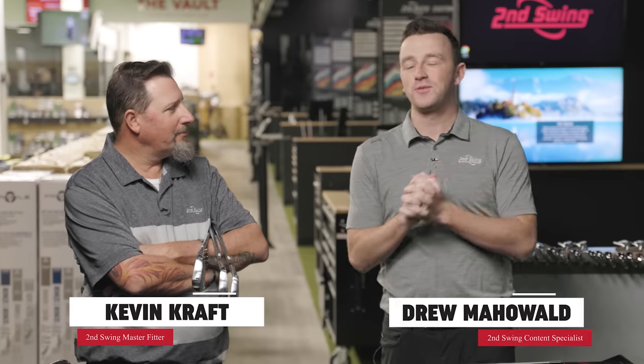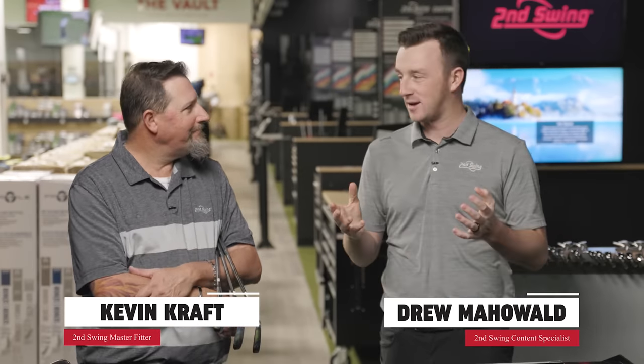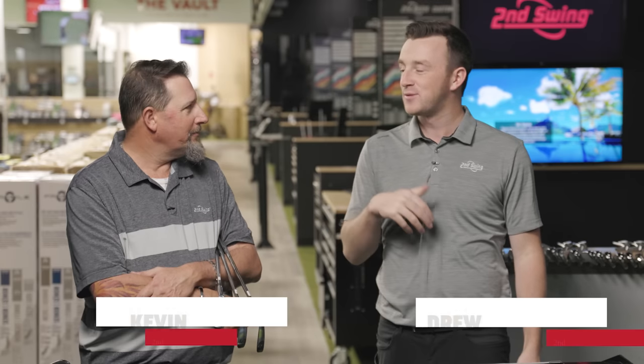I'm Drew Mahold from Second Swing Golf, joined by Kevin Kraft, a master club fitter at our store in Columbia. We are in the Twin Cities. Kevin flew in — it is like minus 17 degrees outside — so Kevin has flown in at the perfect time to look at some new irons from Cobra in 2023.